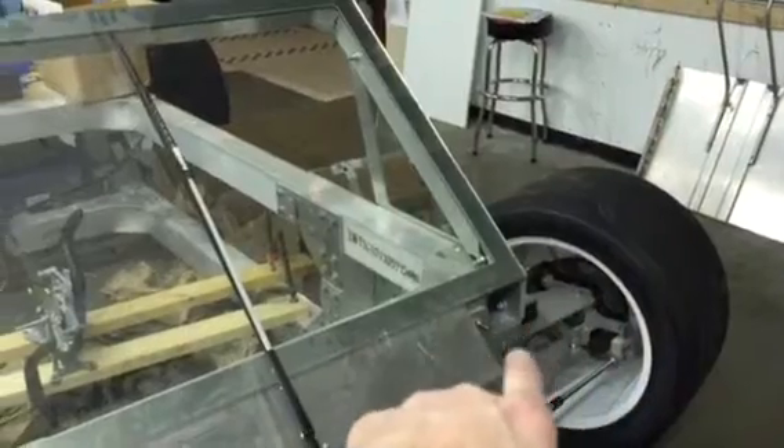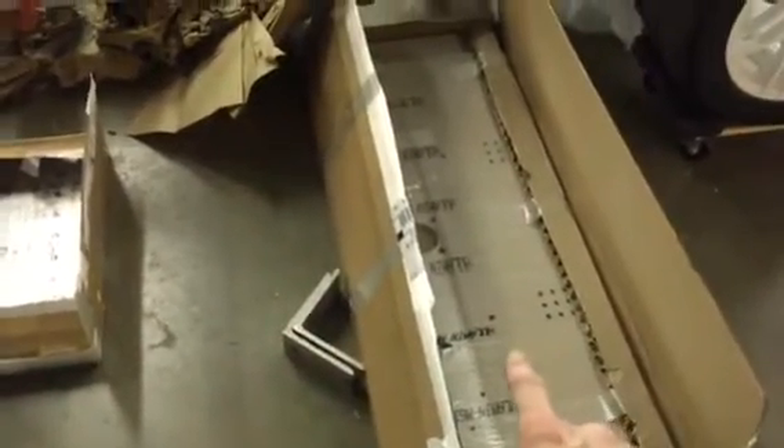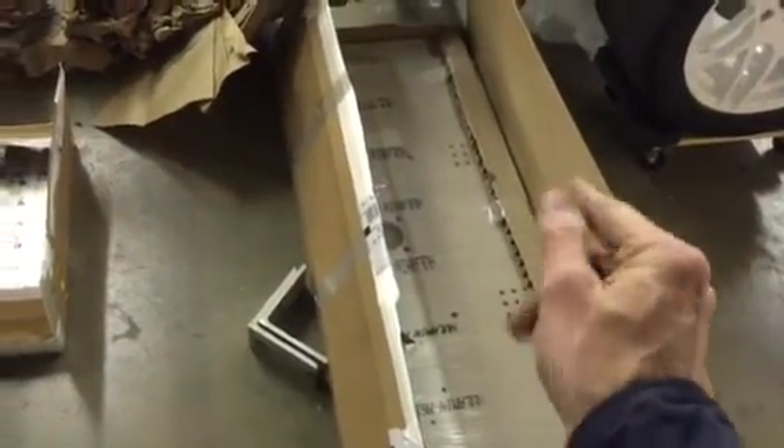We've gotten parts back from the water jet cutter — we've been using Big Blue Saw, and they've been fantastic: shipping cheaply, cutting cheaply, and cutting with perfect accuracy. This is pedal plate v9. The only difference is it's slightly more narrow. Big Blue Saw doesn't do 48-inch wide parts except by special request, so we've narrowed it to 46 inches, sitting one inch shorter on each side than the frame total.